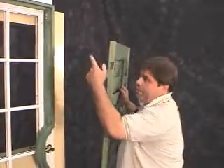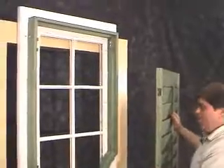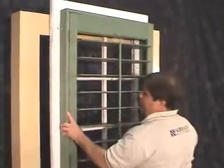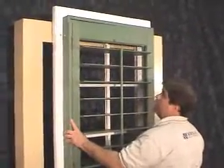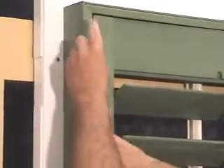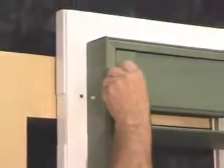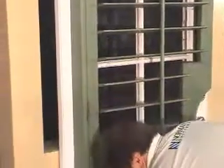Now that our frame is secured on the top and on the bottom, we can put our panel in. We'll insert the top hinge first, installing our panel. Now we'll put the hinge pin into the hinge up at the top, and we'll repeat this for the middle and the bottom.